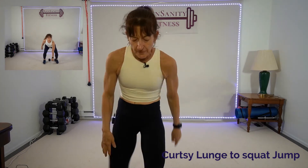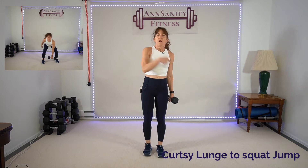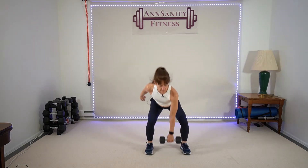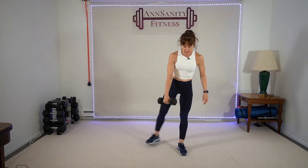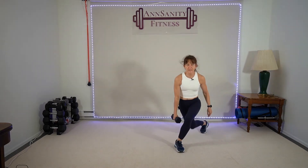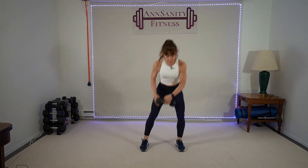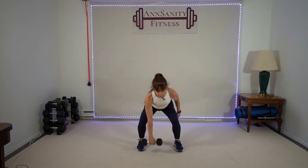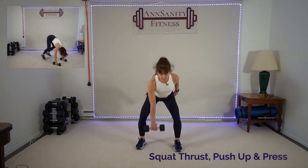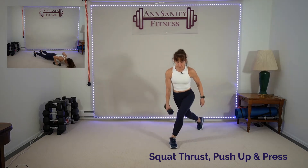Grab an eight or a five. Curtsy lunge to a squat jump — other side, switching hands in the center. Starting with the right leg. Curtsy, squat, jump, switch, squat, jump. Keep it going — curtsy, squat, jump. Get nice and low, keep your chest lifted, shoulders up and back. Five seconds — and rest.